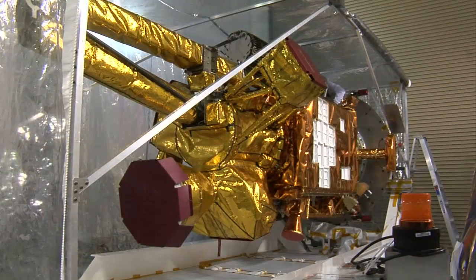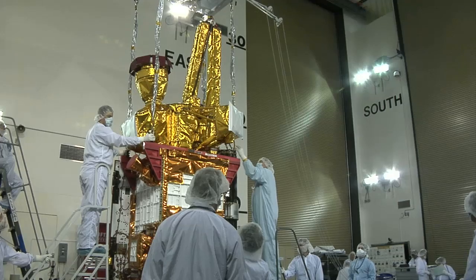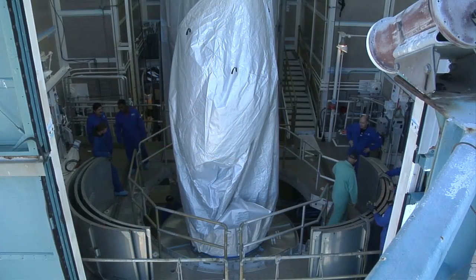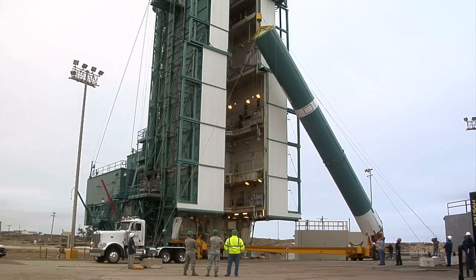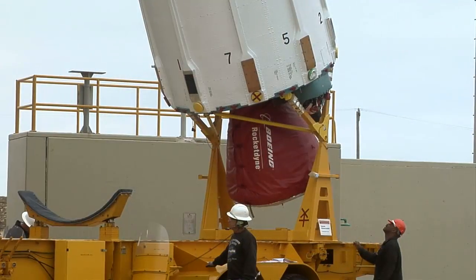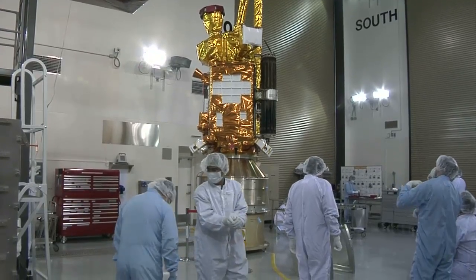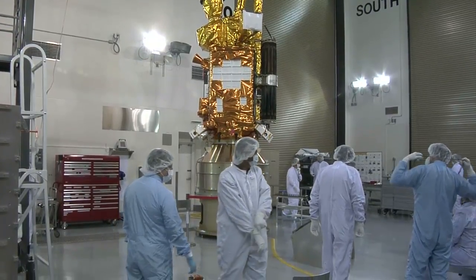Engineers have tested the spacecraft, fueled it, and folded up its antenna and solar panels to fit inside the nose cone of the Delta II for launch. This mission has been very smooth so far. The preparation of the rocket and the preparation of the satellite has gone very smoothly, with very little issues with the activity so far.